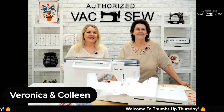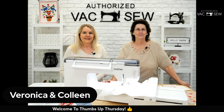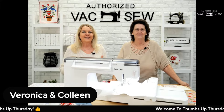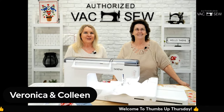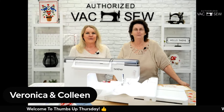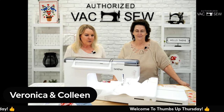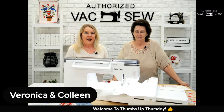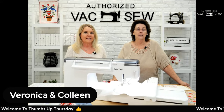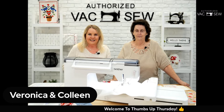Good morning! I'm Veronica Hitter with Authorized Vac and Sew here in Fresno, California. Welcome to Thumbs Up Thursday! I have an amazing guest and friend with me today. We go way back — this is Miss Colleen Beefy, and she is going to stitch with me today. She's also here because we have some really great deals to share.